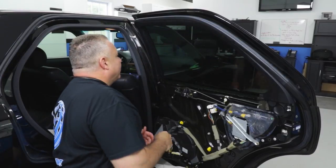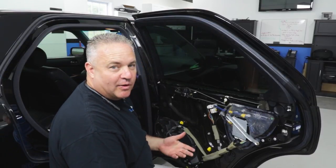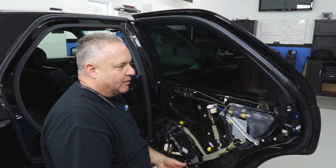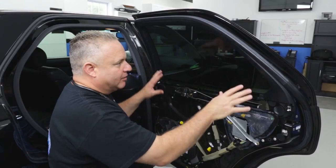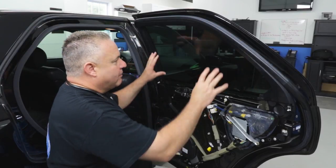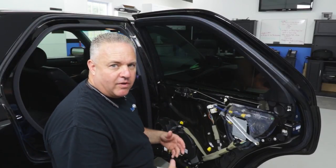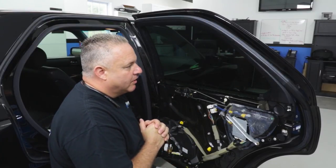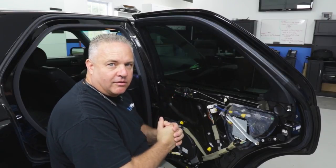That's what makes window film exciting and difficult — these types of challenges when you get random cars like this that come in with these little extra steps that nobody ever trained you how to do. We've got the film on. The next part of the video is going to be cleaning things up, putting the door panel back on, and then we're going to do a final shot of what this window looks like. Thanks for watching.